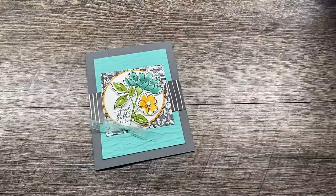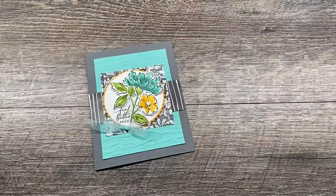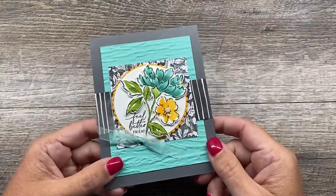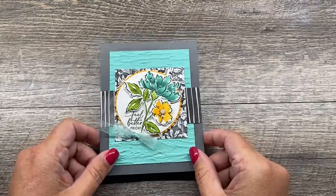Hey everybody, it's Dina Rico with the Creativity Cave and I'm so excited to stamp with you today. I have what I think is a pretty awesome project and it features a couple of my favorite products.